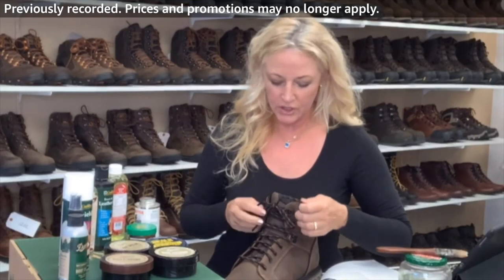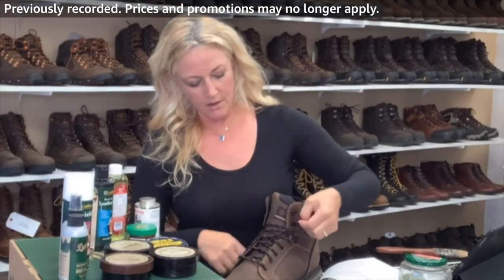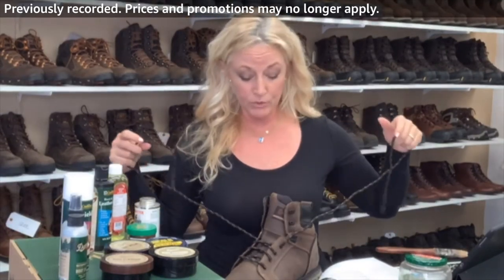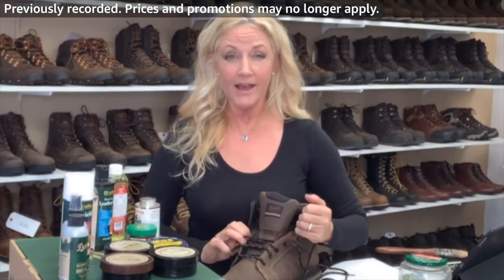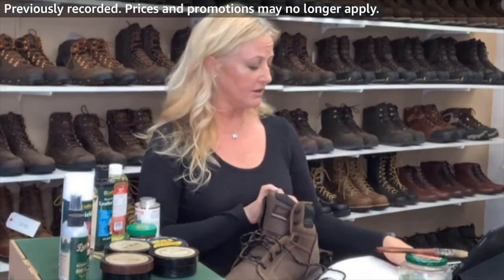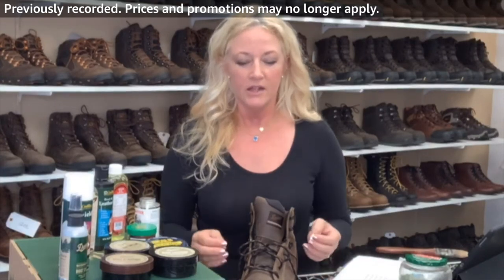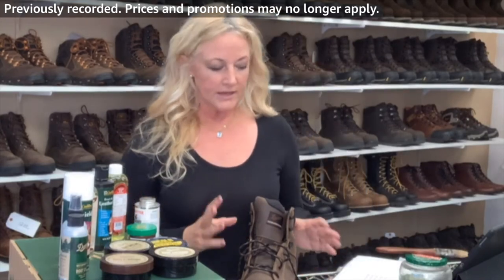Let's talk about how I would care for this boot. It is all full grain leather. I would clean it — some guys just beat the heck out of their boots and go to work, and that's fine. For that guy, here's my suggestion: even if you're a contractor working with drywall or cement and you've got that dust on your shoe, that's the first thing that eats away at the leather.